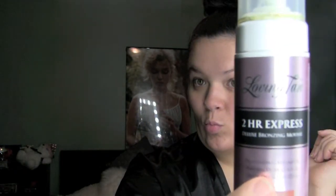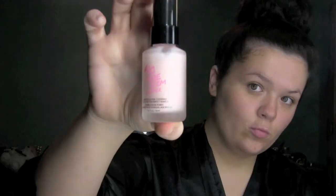The first thing I did to get ready was tan with the Loving Tan 2 Hour Express, because the color of my jumpsuit — I would have totally blended in with it if I didn't self tan. Next I go in with the Touch and Soul No Pore Blur Primer, which I have been liking lately. It makes your skin feel super soft and smells super good.